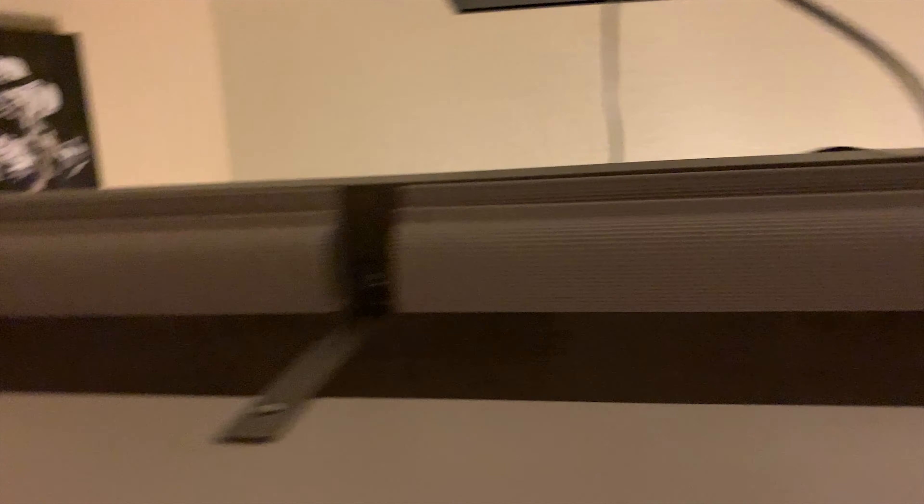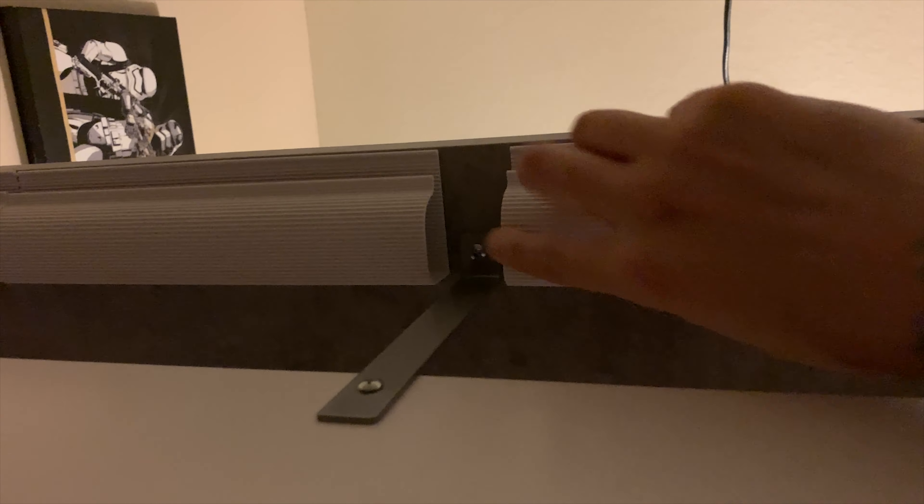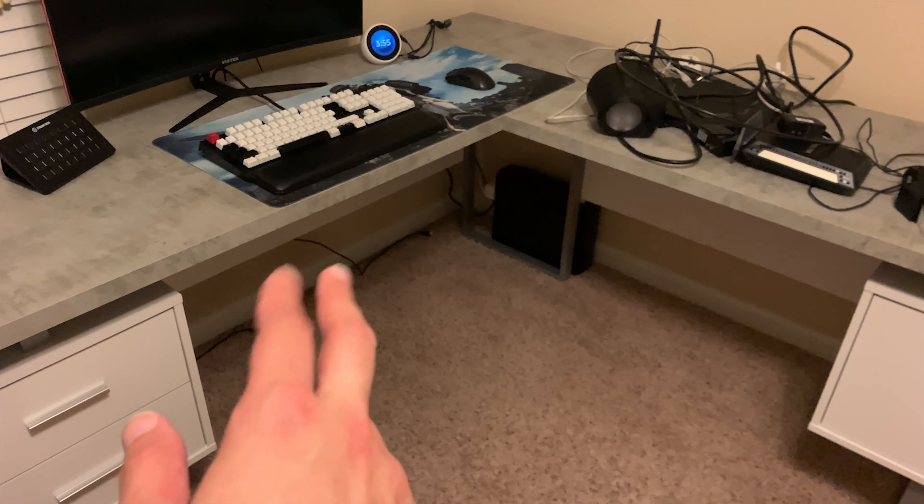We're going to crawl underneath here, lay on our backs just like getting underneath a car to work on. So you know how I cut them — it was to stick up under here where the brackets are. This runs all the way down with a little pass through on the side. This cable management is going to be looking real good.